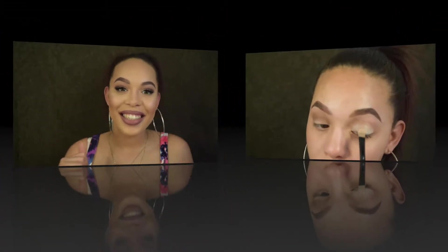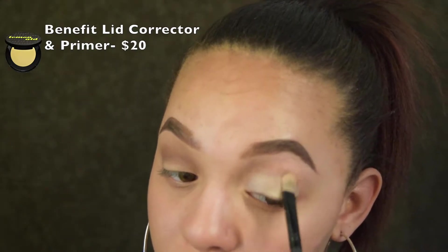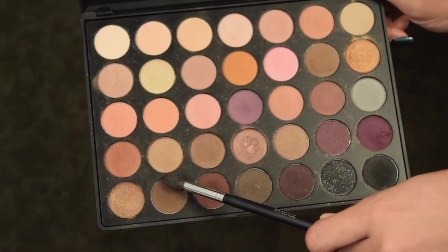Don't forget to like, subscribe, and comment. Today I'm trying out something new — I'm going in with the lemonade primer, then setting that with a powder, and then we'll start our eyeshadow. We're going to take a fluffy crease brush.